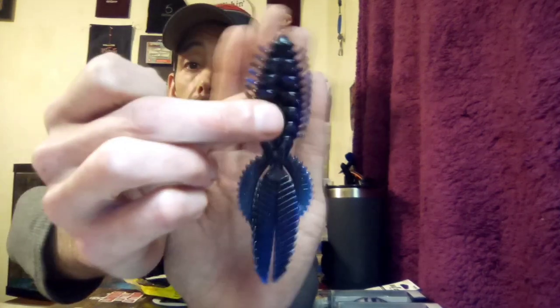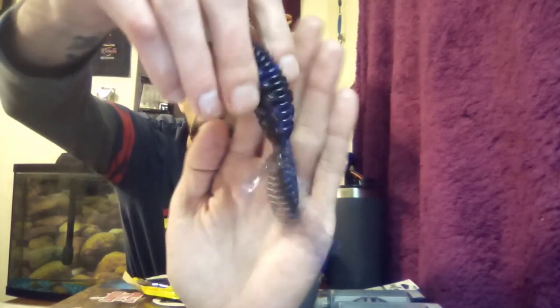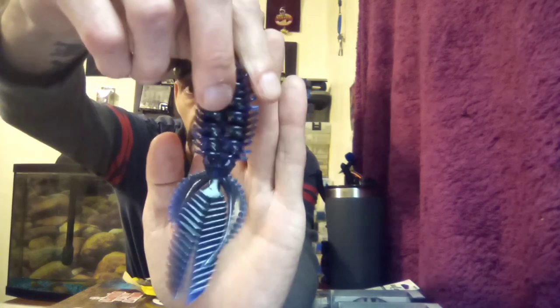Next up is Jethro Baits — this is a Bug Tussle 4.5 bug bait in Black Blue Swirl. I like that all these come in zip-lock bags instead of having to tear them open. This is a real neat looking, crazy looking bait — it's got these little extra long appendages hanging off the sides. All in all a good looking color. The appendages are thick so I'd imagine this thing's gonna create all kinds of action.